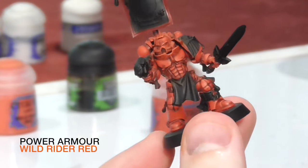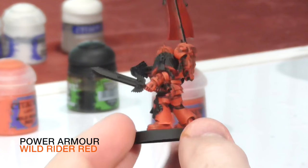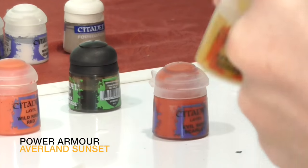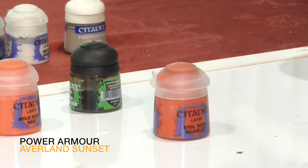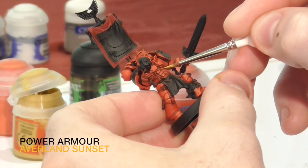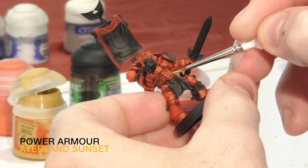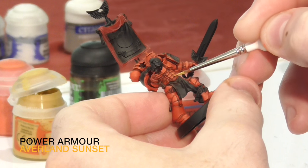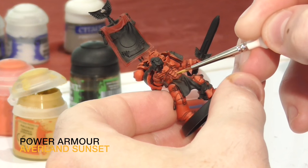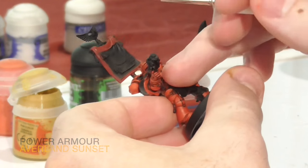The model is starting to show details but the armor plating is still quite flat, so we're going to keep building up edge highlighting. I like to do my edge highlighting very subtly — it doesn't look like there's as much paint on there as there is in person, but once you see the finished product it all comes together. Now we're applying an even smaller edge highlight with Avaland Sunset, just to increase the glow and make it look like light is catching the small edges of the plates. Generally apply Wild Rider Red to the bottom half of each plate and Avaland Sunset to the innermost corner. There's no tricks to it — just a steady hand, and you can always go back if you mess up.